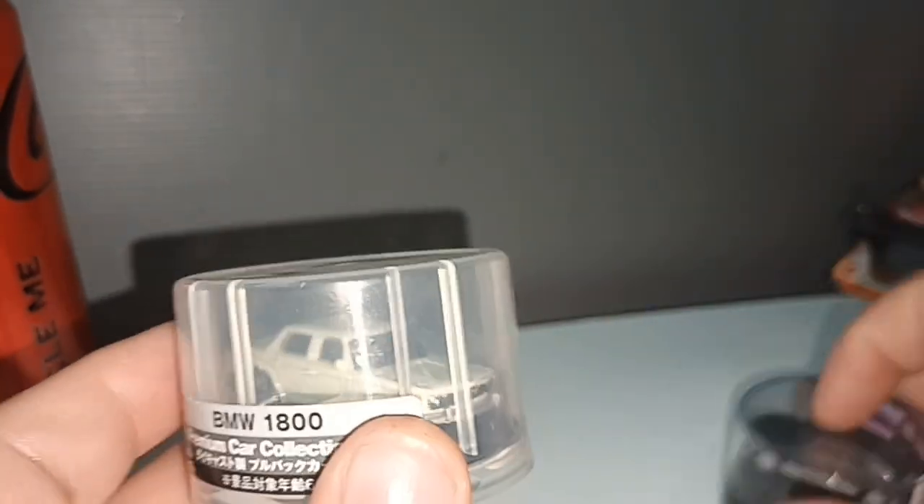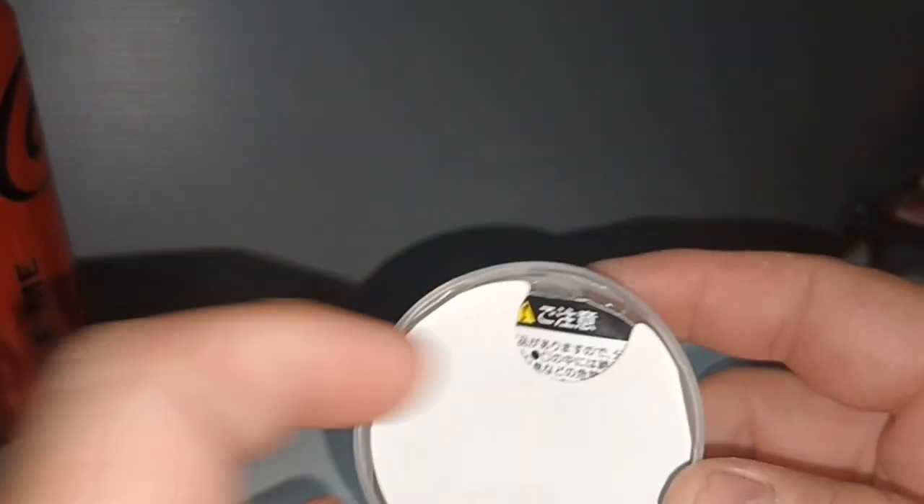I bought this car from the second-hand shop. Let's see first — how do we remove it? Yes.